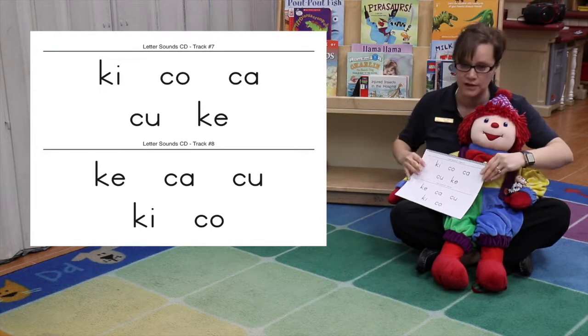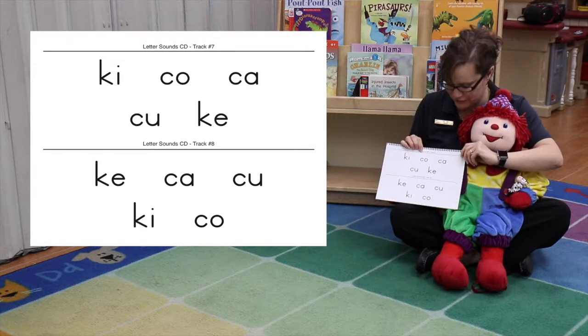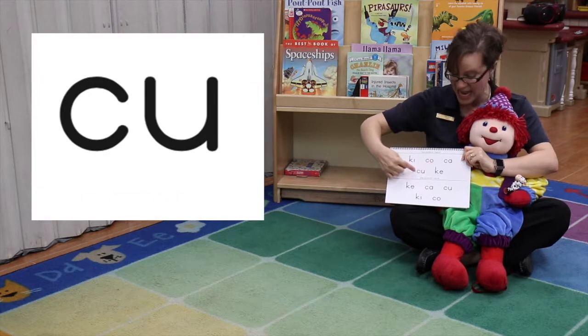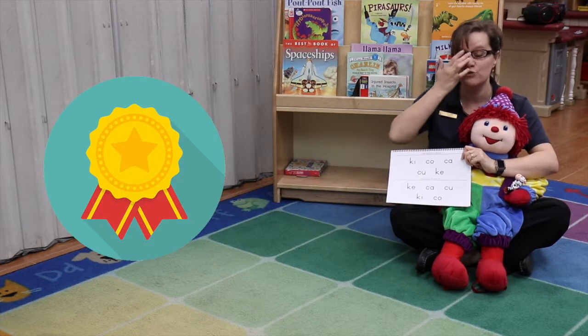So we're going to be fast. Cows aren't exactly fast, but we're going to do this quickly. Ready? Ki, ca, ca, ca, ca. That was really good.